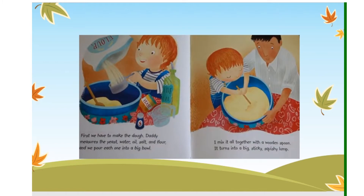First we have to make the dough. Daddy measures the yeast, water, oil, salt, and flour and we pour each one into a big bowl. I mix it all together with a wooden spoon. It turns into a big sticky squishy lump.